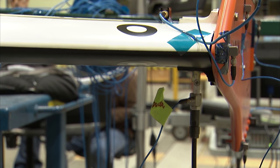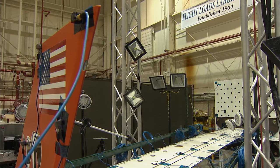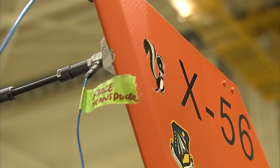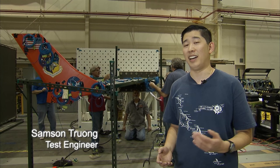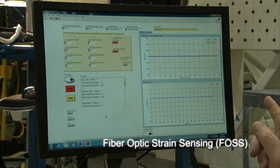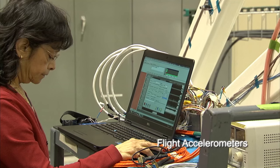This is the X56A FlexWing Set No. 3 Strongback GVT, or ground vibration test, doing a combination of shaker and impact hammer testing. The purpose of this test is to characterize both the left and the right flex wings, and we're gathering data in regards to frequency, damping, mode shapes, and other structural dynamic properties. Shaker stop!